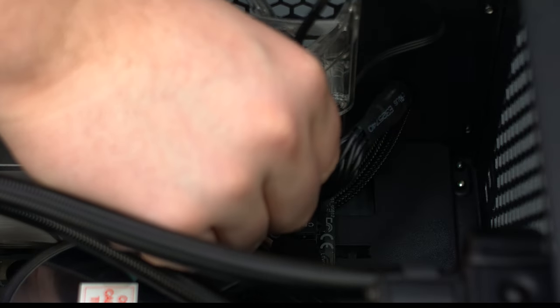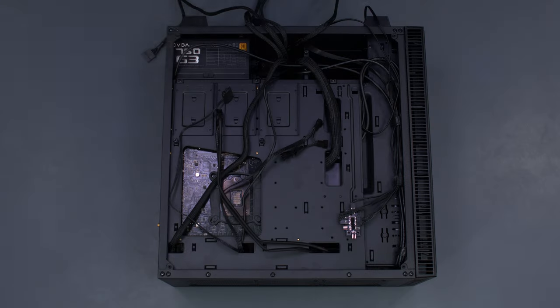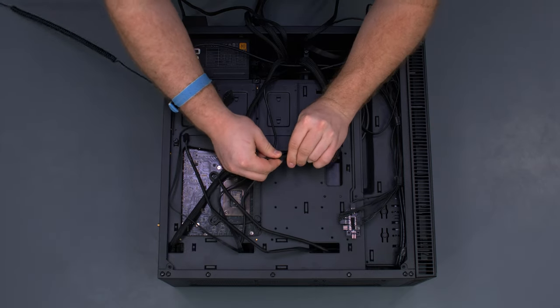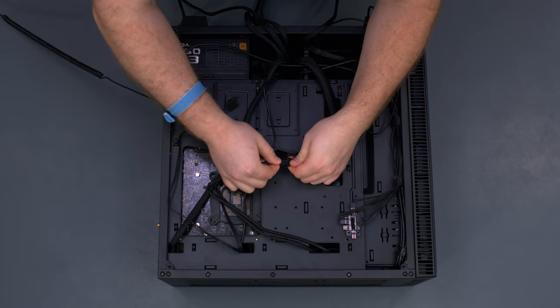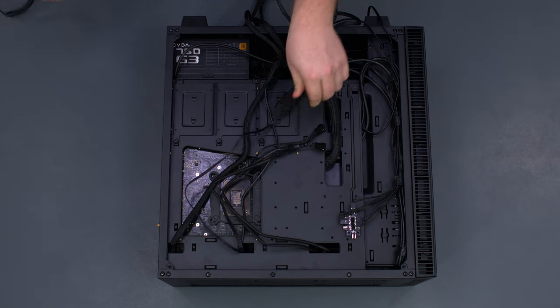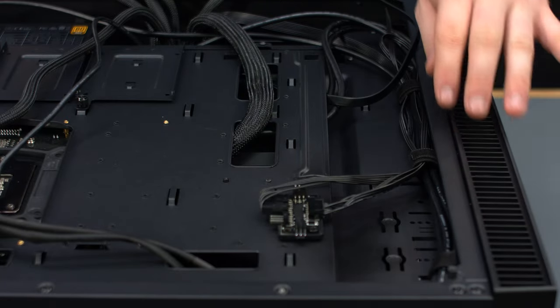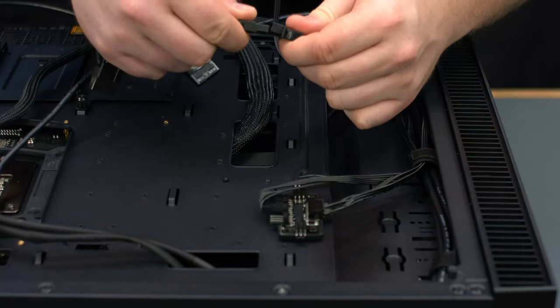Connect the rear case fan to the fan header on the motherboard. Connect the radiator fans to the fan cable from the Kraken, then connect the SATA power cable to the power supply. Our three intake fans are connected to the built-in fan controller which is powered by Molex — connect that to the power supply.